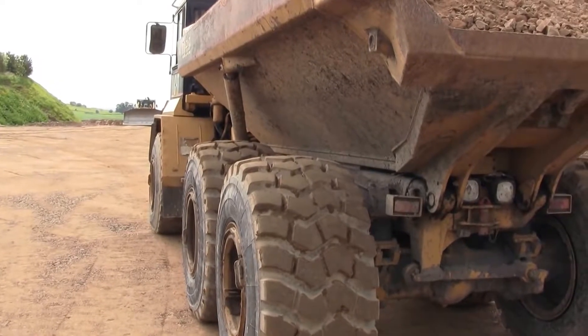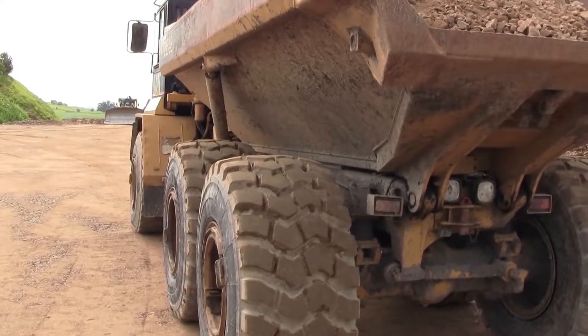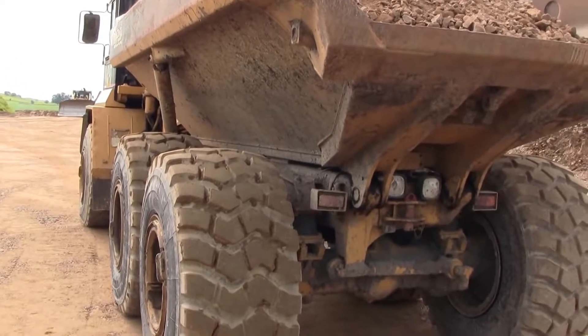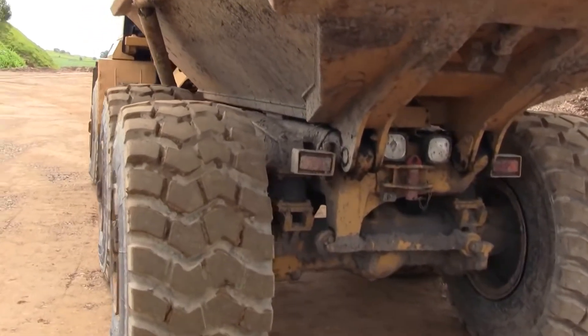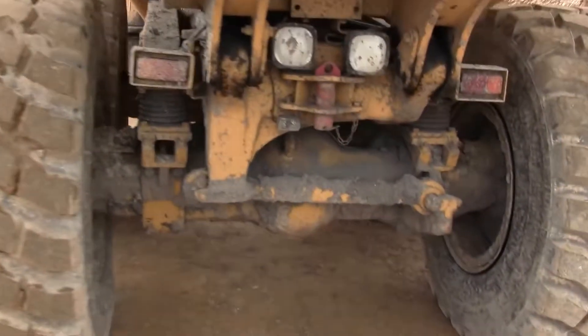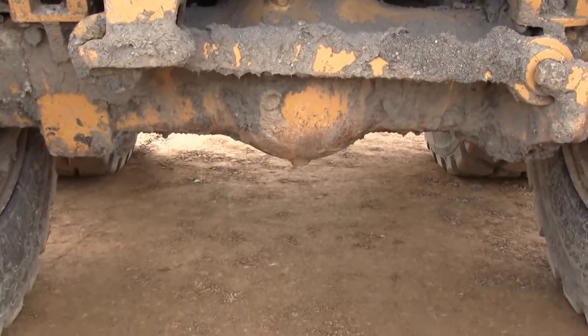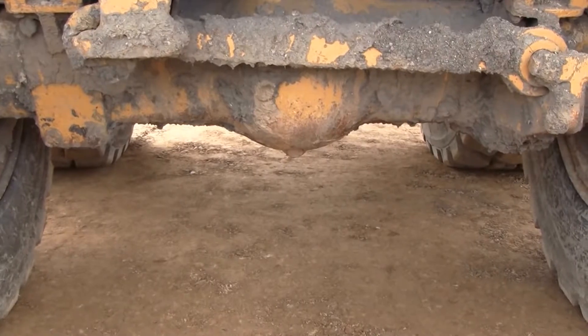The first thing you need is a reaction load. In this example we're using a very large dumper, sometimes called a moxie, and the intent is to use the rear axle as a reaction load to push the plate into the ground.